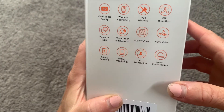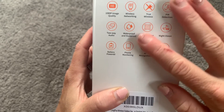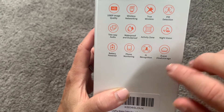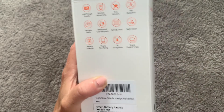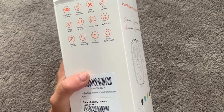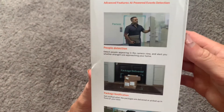Here are just a few of the other features on the box, and I'm going to talk about all of these as we open up. For example, the two-way audio, the waterproof rating we already mentioned — it is perfect for outside. It has color night vision and also infrared night vision. Just so many different little perks of this camera.